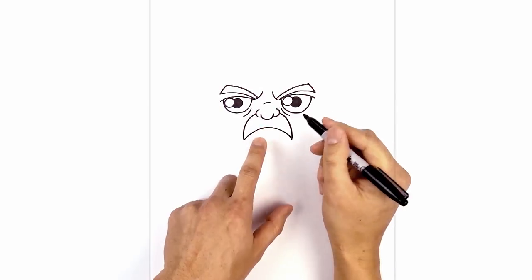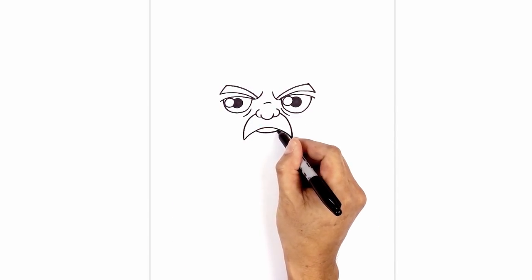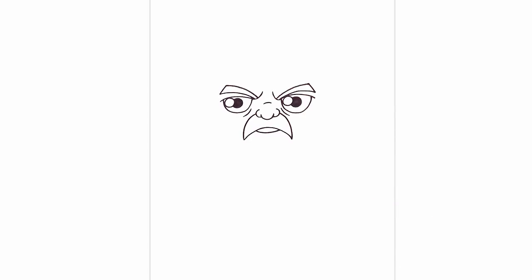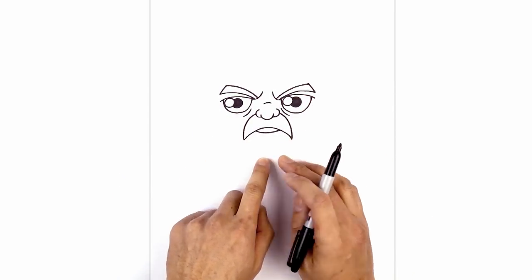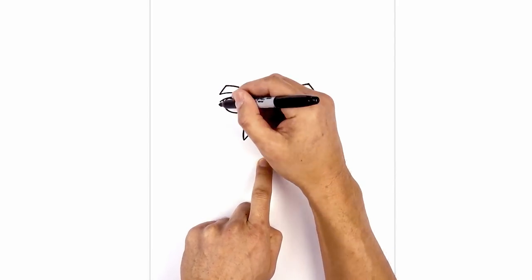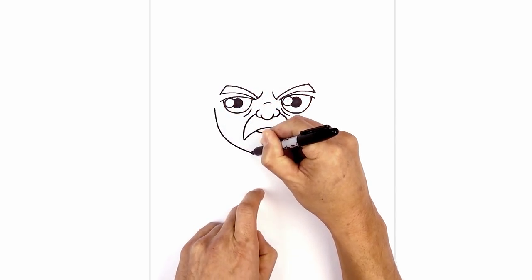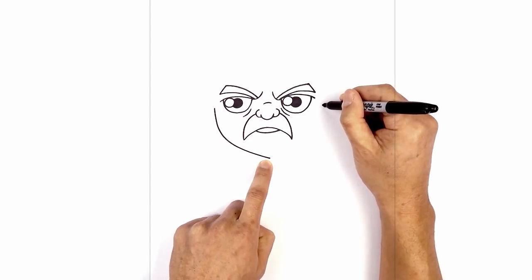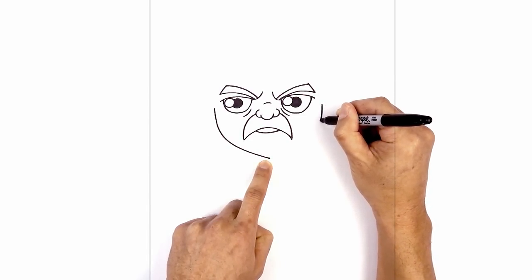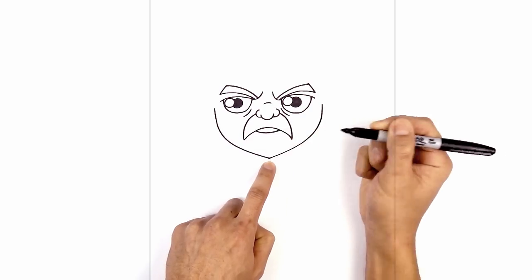I'm going to layer the lower lip underneath the mustache — stepping on the left side, curve down and then back up. Now just to the side of the eye, curve out the cheeks and come down to a point in the center for the lower part of the beard. On the left, step out, curve down, and pull this in towards a point in the middle. Do the same thing on the right — stepping over towards the right, come down and curve in towards the point of the beard.